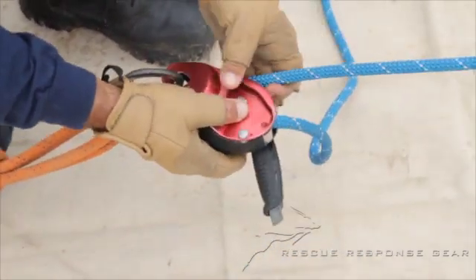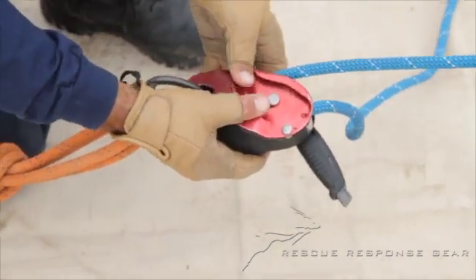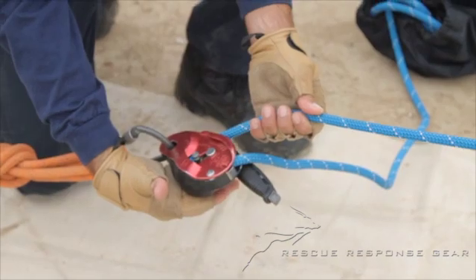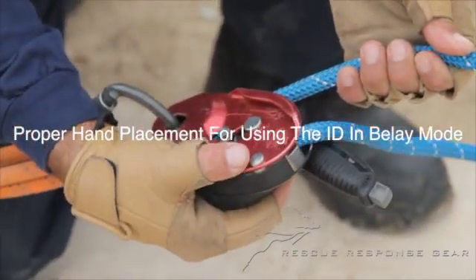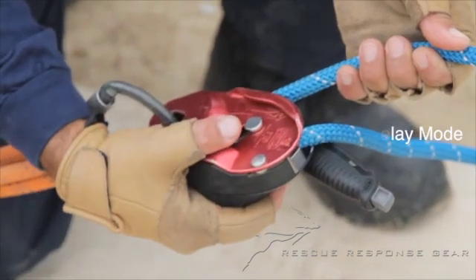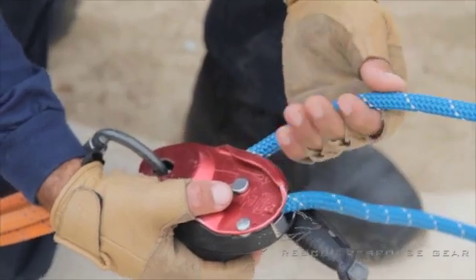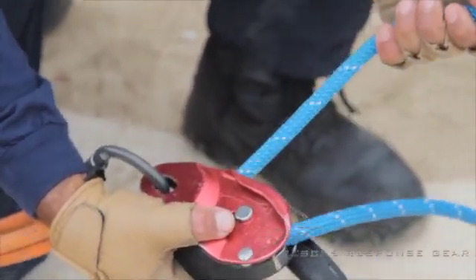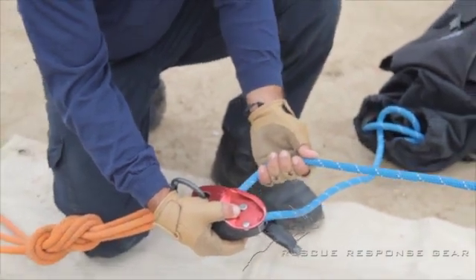Rick has positioned himself on the left-hand side of the ID and a little bit behind it, so he's basically near the fix and focus. With his right hand, Rick will grasp the ID — as we say, like holding a taco — firmly held. With his left hand, Rick will, with an underhand grasp, grab the rope and pull it directly out to his left.